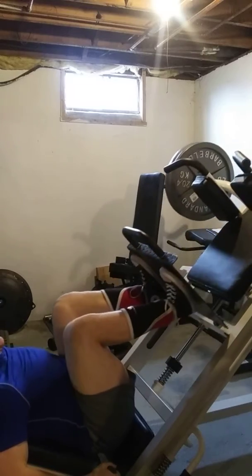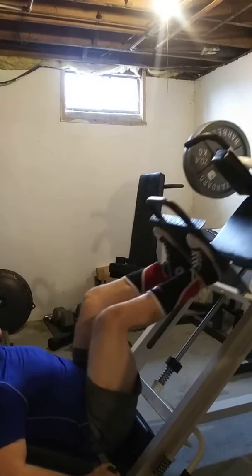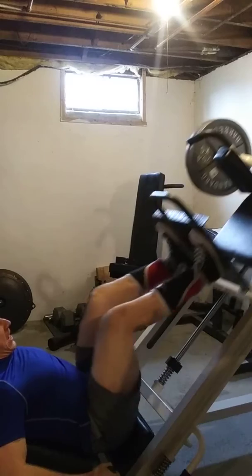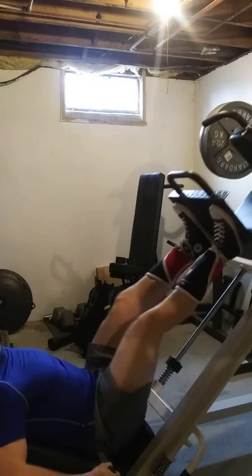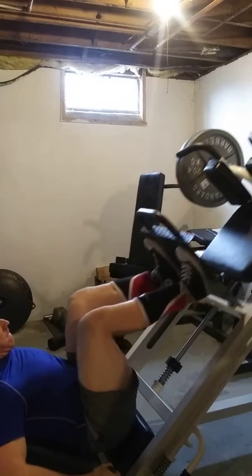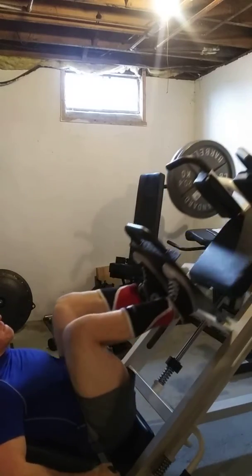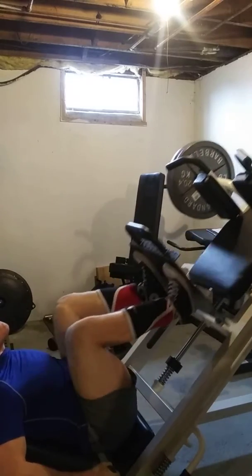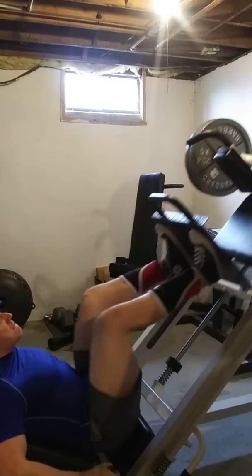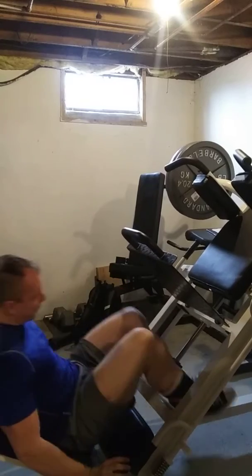There we go. Performing the 20-rep set, counting through the reps.